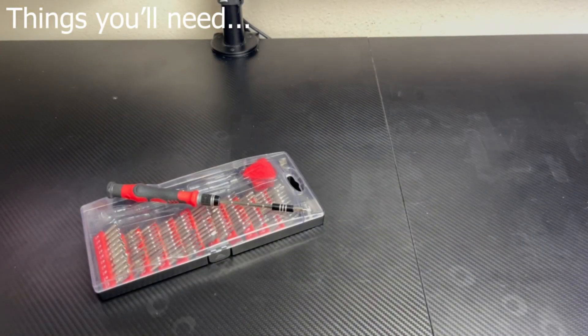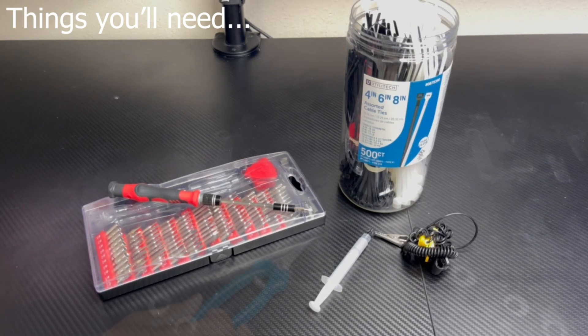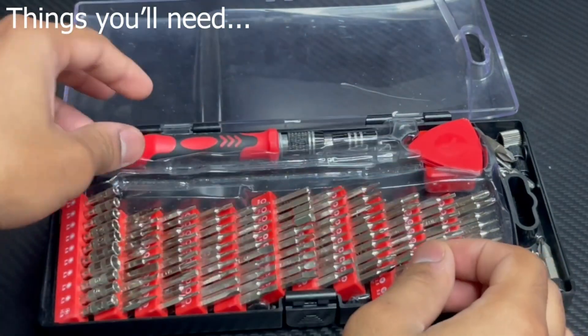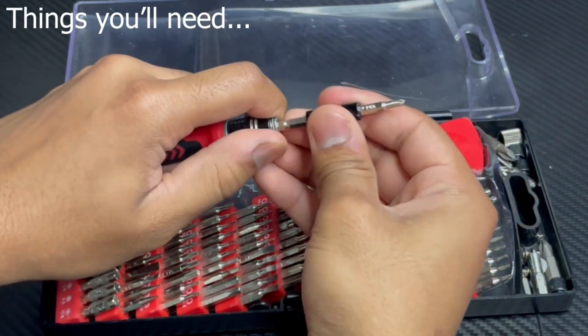The things you'll need for this build are as follows: a Phillips head screwdriver, cable ties, thermal paste, an anti-static bracelet, and a small pair of scissors. I recommend having a screwdriver that has interchangeable bits — it'll just make life a lot easier. So go ahead and take all the components out of the box and let's get to building.